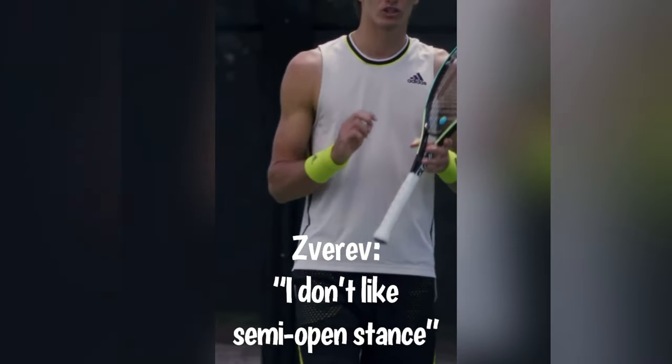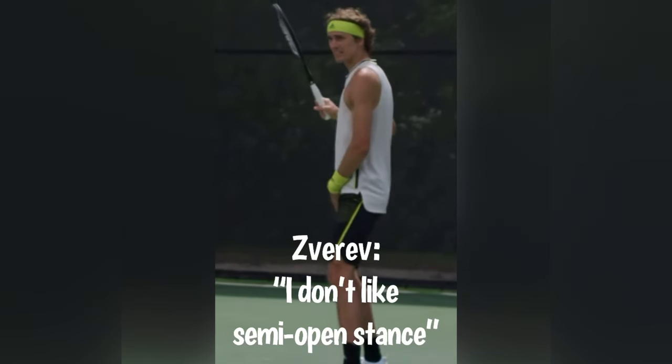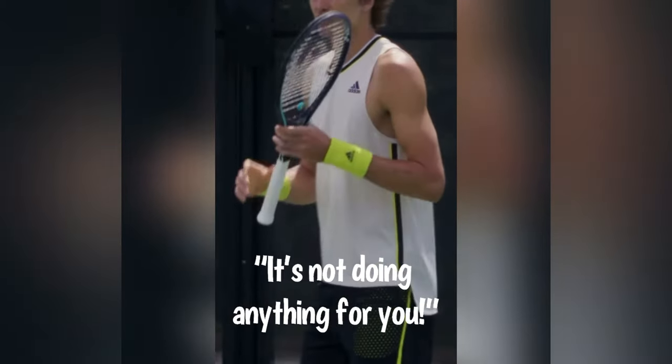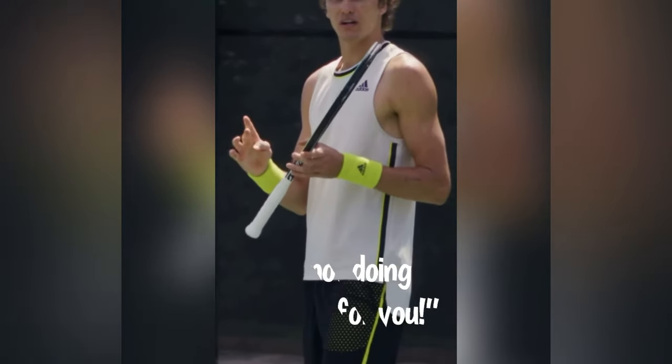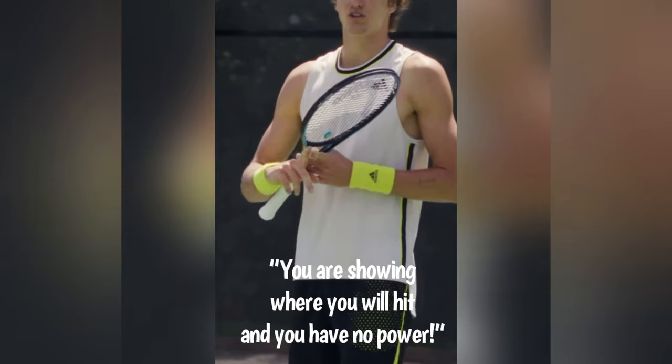What I don't like, and a lot of coaches do teach, is the semi-open stance. The semi-open is this stance, but it's not really doing anything for you. It shows the opponent where you're going with it. You don't have more power with it, and you kind of open your shot too early.